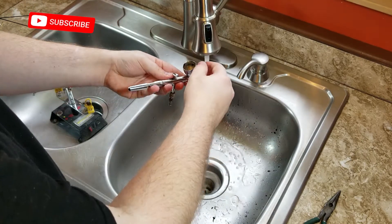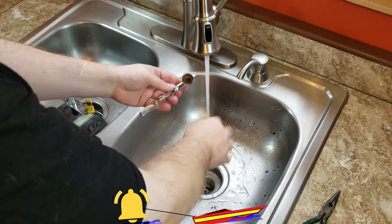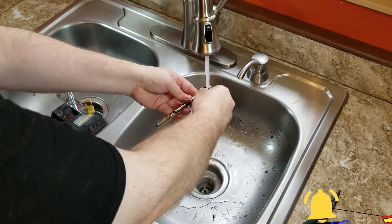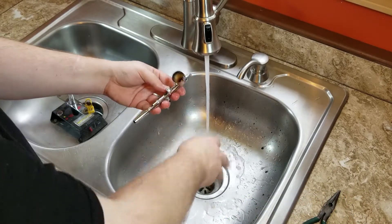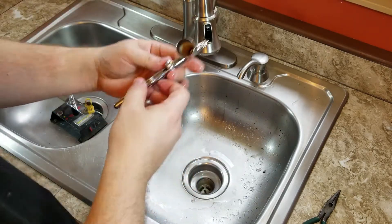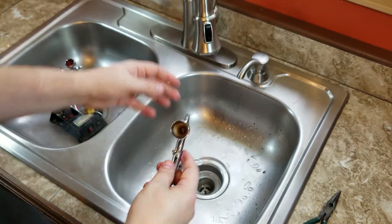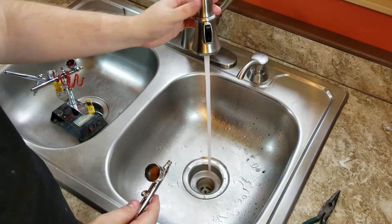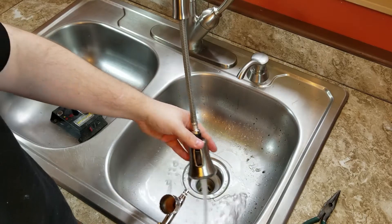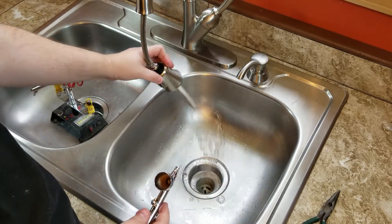I'm using my thumb here to get the paint out. If you do a good job here, you don't need any rags or anything like that. Now that we've got that all cleared out, you can see we have a nice clean color cup on the inside. One thing I will note is that paint is really bad on surfaces, so you'll want to make sure you rinse out your sink really well so that you don't stain it with paint.